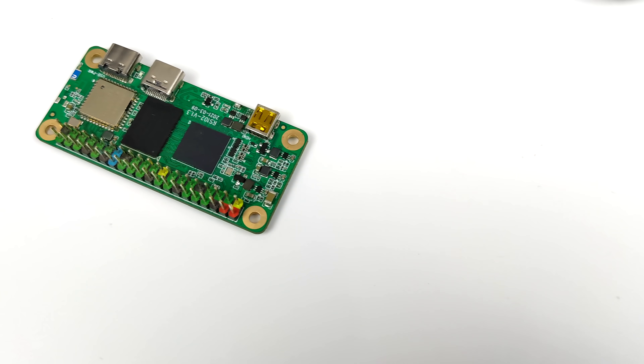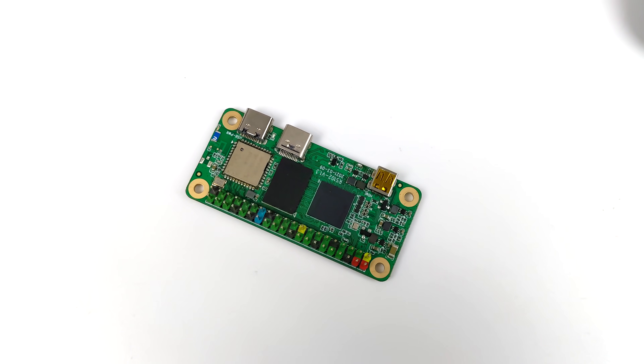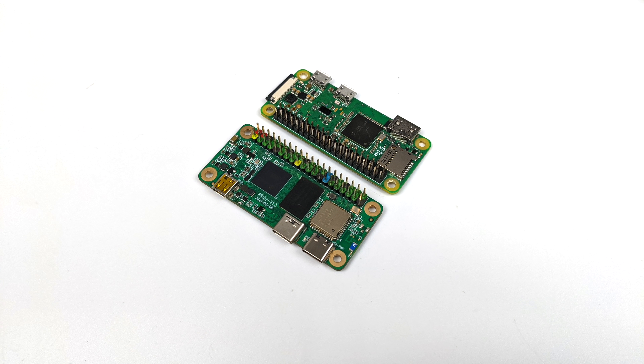Hey, what's going on everybody, it's ETA Prime back here again with the Redaxa Zero, and today we're going to be taking a look at some emulation on this super tiny single board computer using EMU Elect. Now if you're not familiar with the Redaxa Zero, basically we have the same form factor as the Raspberry Pi Zero but we have much more power here.